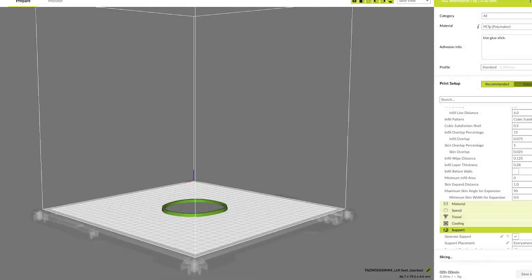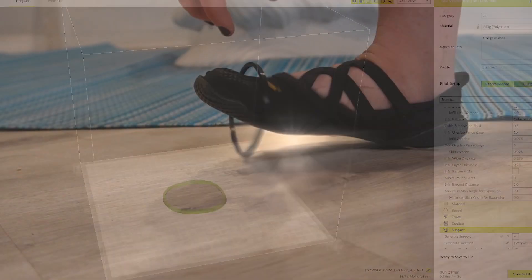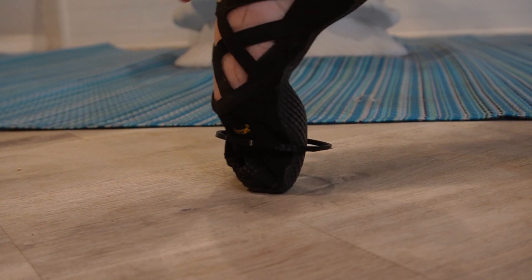Our slicer is now telling us it's only going to take us 21 minutes to print this test file. And it's already done — let's see if it fits!